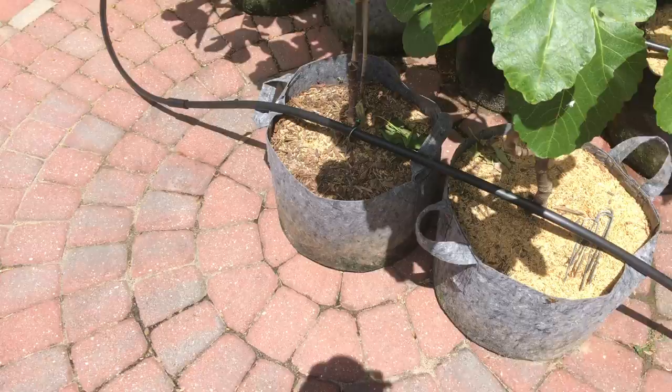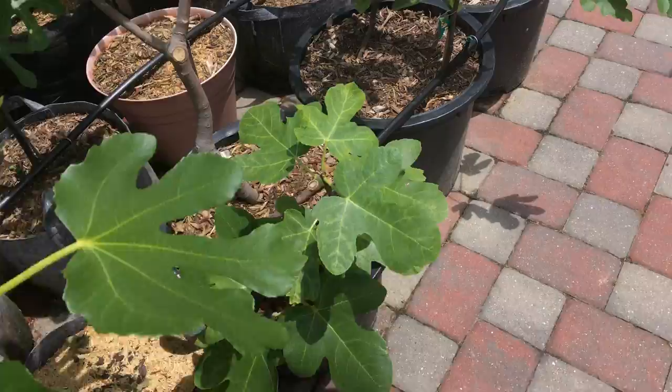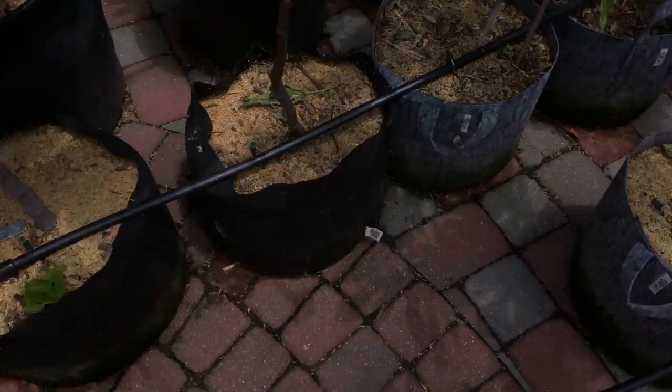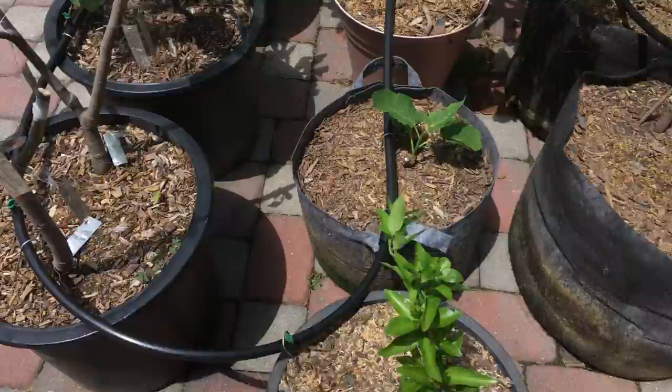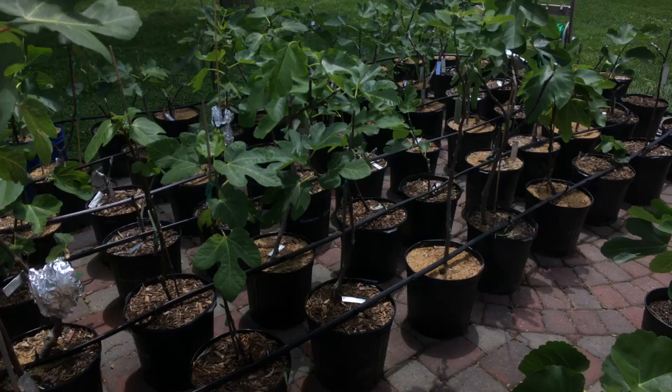Everyone, this is Ross and I want to talk a little bit about grow bags today. These are bags as an alternative to plastic — as you can see I have plenty of plastic pots of various different sizes. I've also tried grow bags in various different sizes and different brands. You can see there's some black ones and some blue ones which are a different brand. We have the larger size here of grow bag, which is a different brand.